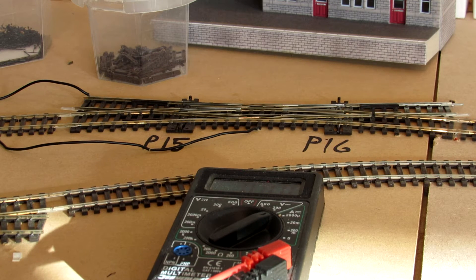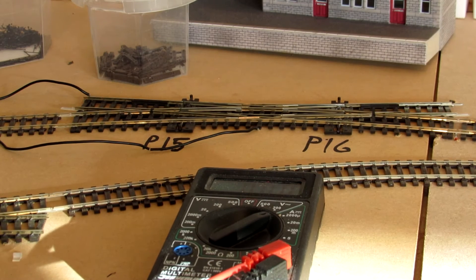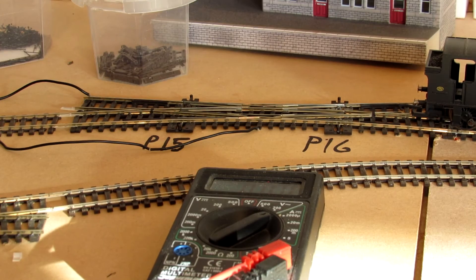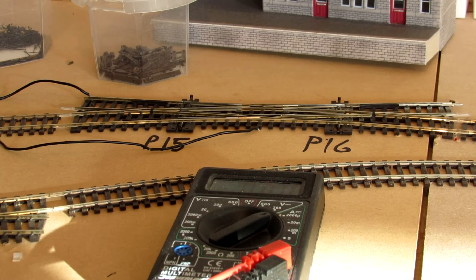We go to switch, we go into 15. Sorry if I'm talking away from the camera — it's because I'm looking at the controller. So I've now changed point 15, which should now mean point 16 should operate and it should go down there. We'll just put the locomotive back on the track. A few dead points on the track — that's the point that's not wired in, so that's why it's just stopped.